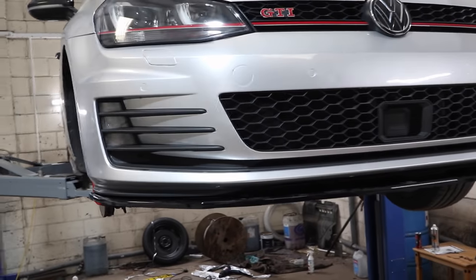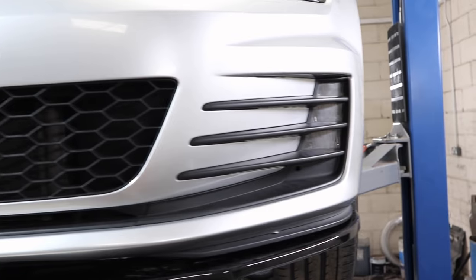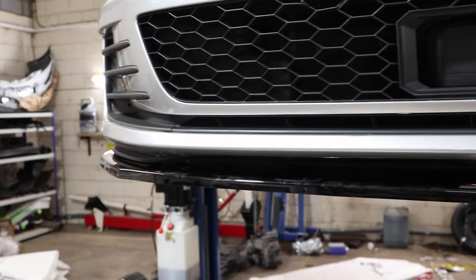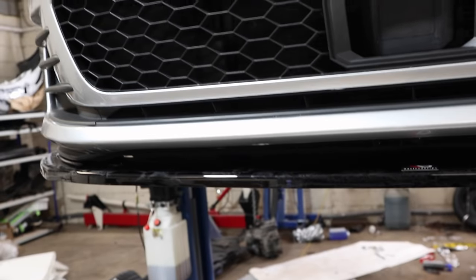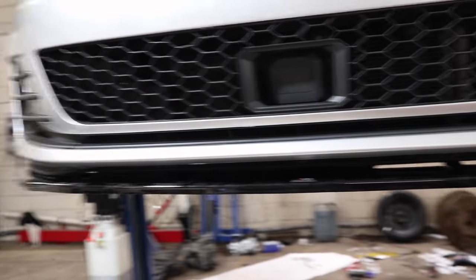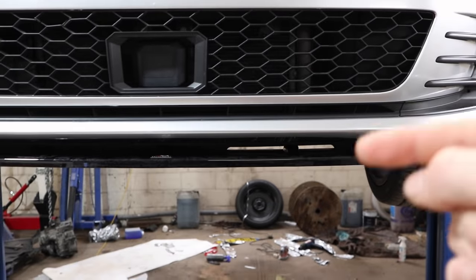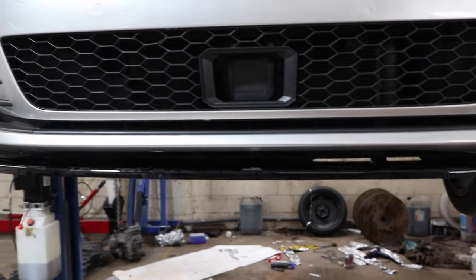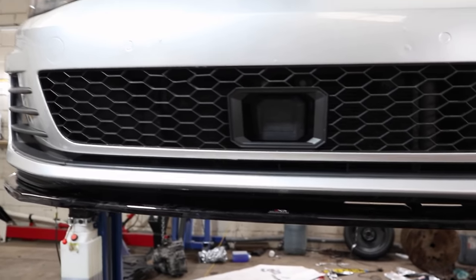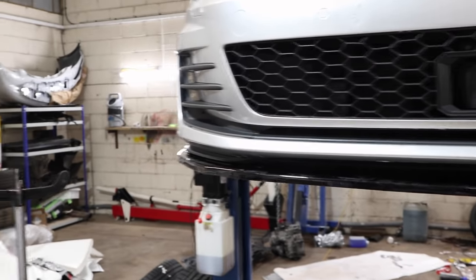The front splitter is all on, looking sweet - got it spot on. I haven't put all the screws in yet - I've put about three around each side and just two in the middle. I do have about five more screws I can put in, which I will do, but it's quite tricky to get to because the intercooler front rad pack is in the way. When we fit the intercooler and take the bumper back off, I will put some more reinforcing screws in.